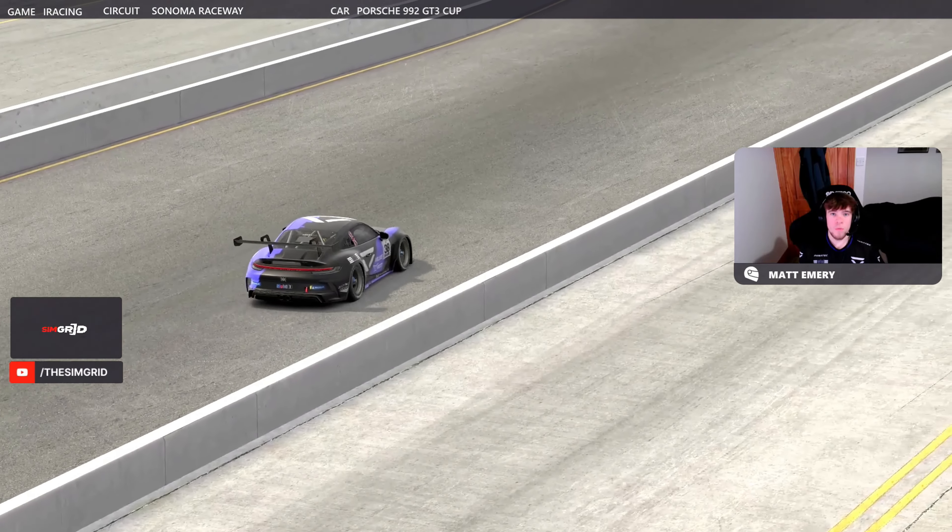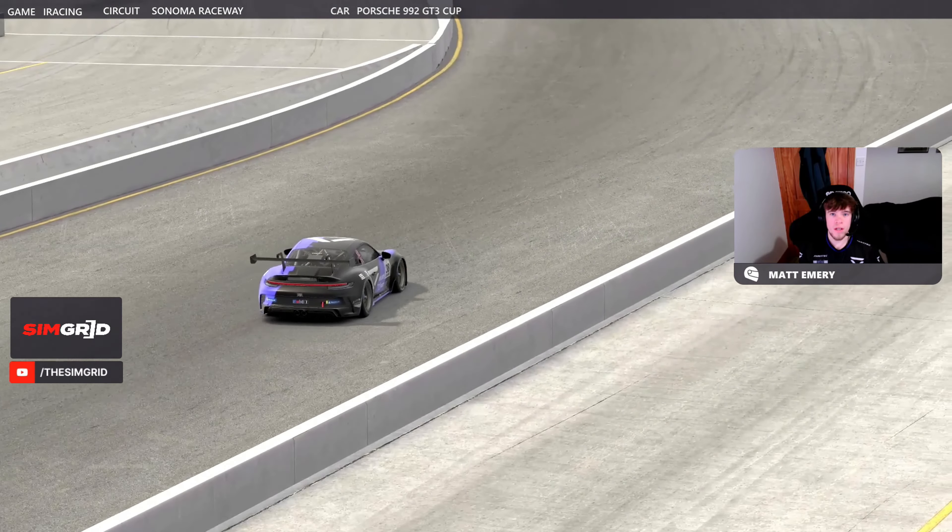Hey guys, and welcome back to another week of the Porsche Cup car here on the Sonoma Circuit. It's week nine for you guys this week. My name is Matt Emery with Veloce Vex. You're watching Coach Dave Academy. Let's firstly get into the hot lap.